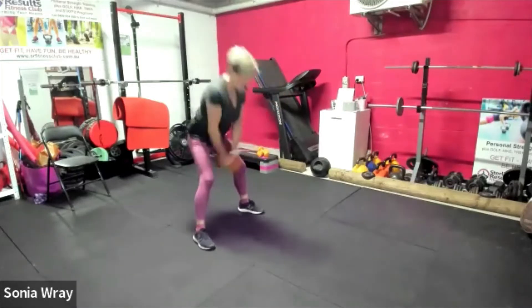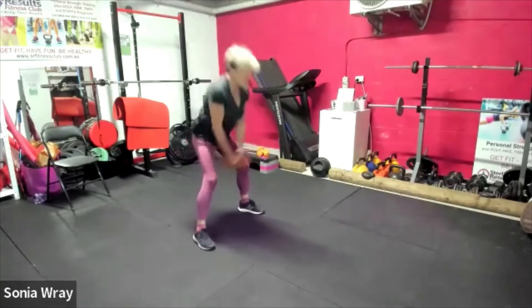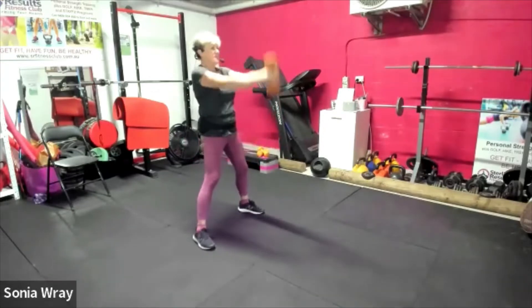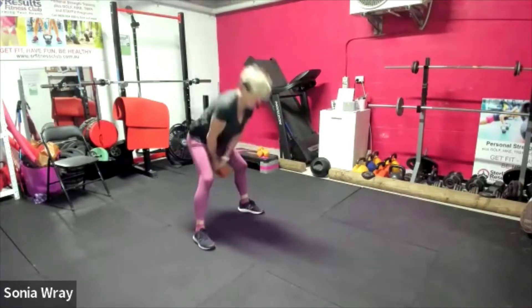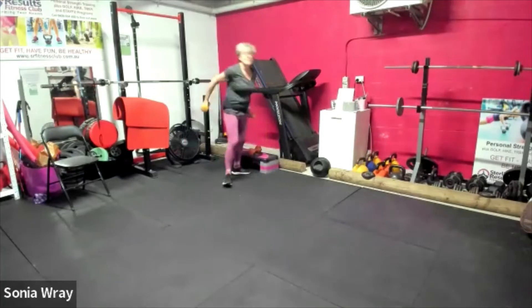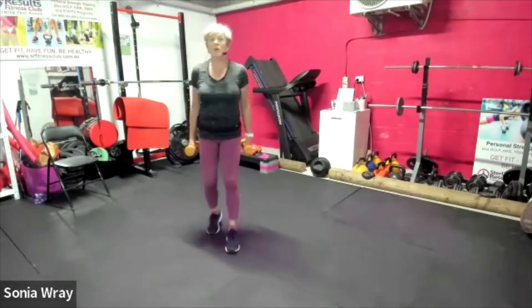10 seconds — we're going for bicep shoulders, so we'll need the second weight. Not yet, three seconds. Done — pick it up. We're gonna hammer shoulder, here we go.